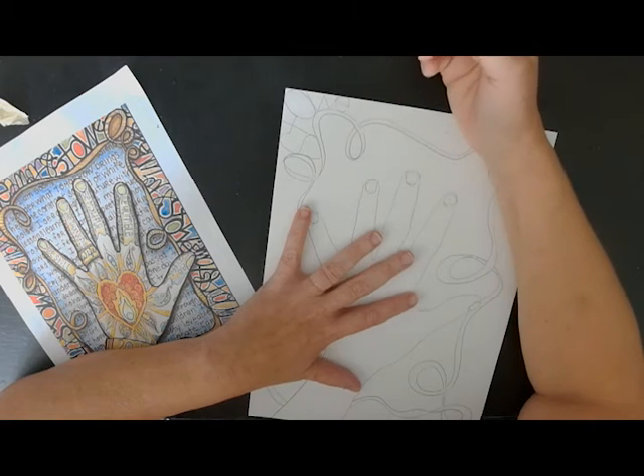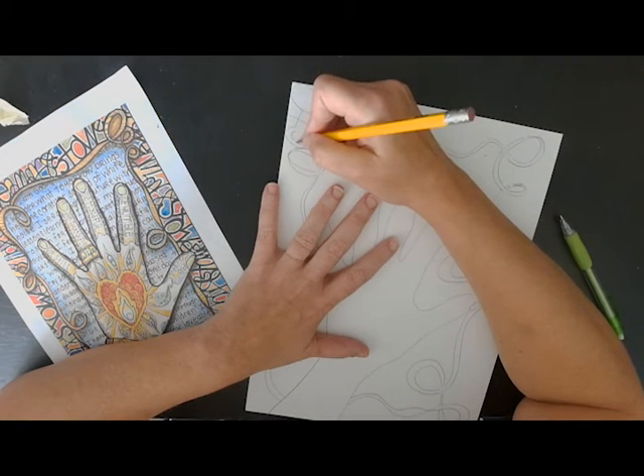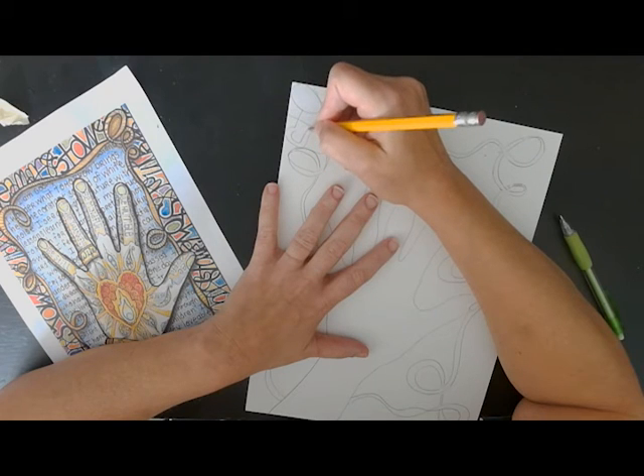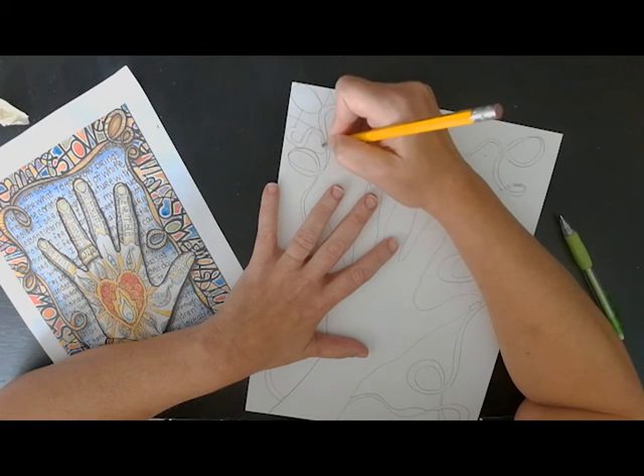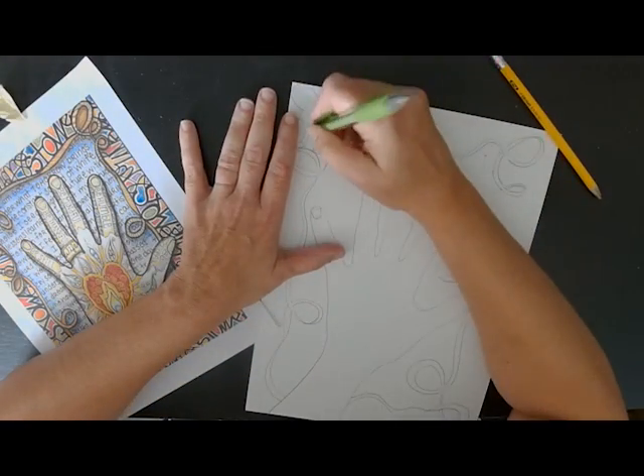Okay, then I want it to be double thickness, so I'll just go back in and kind of redraw — put another line in where I see it. I'll mimic the line for an echo, that line. We'll be right back.